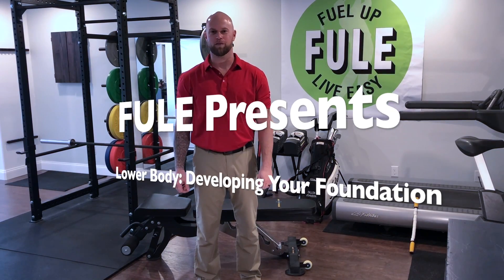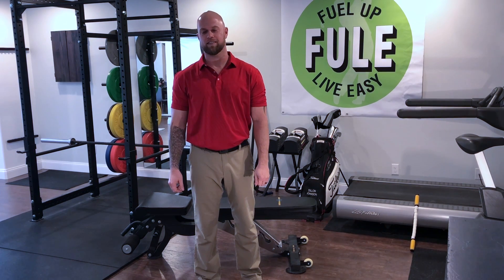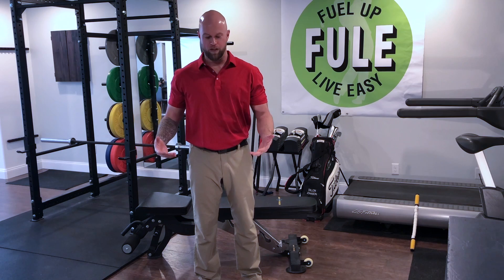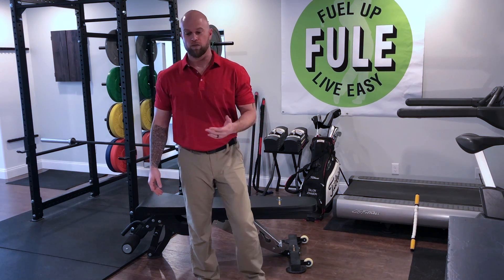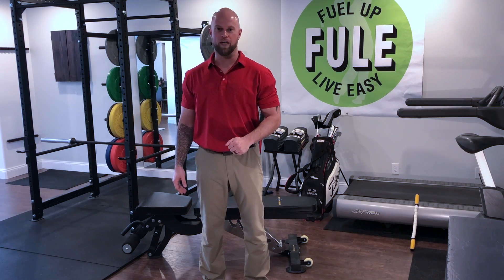Hi, I'm Kevin Guidi, golf fitness professional with Fuel. In this video, I'd like to discuss the foundation of your golf swing, which is your lower body. If you don't have a stable lower body, it's going to be really hard to be a consistent golfer. So I'd like to go over four exercises that will help build stability in your lower body.